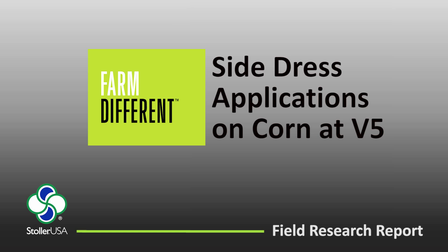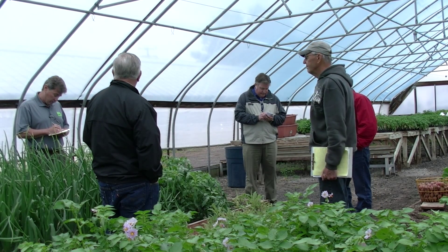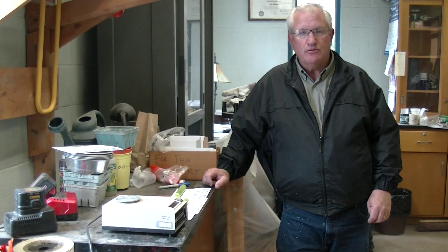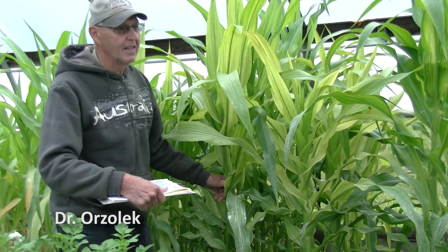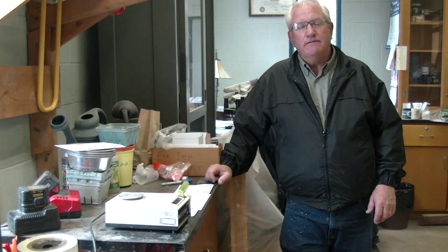It's June 3rd and we're here at Penn State Horticulture Research Farm. We've been doing a number of seasons of research with Dr. Orslick, who has been involved with the Stoller group in the use of advanced technology products coming out of the Stoller think tank.